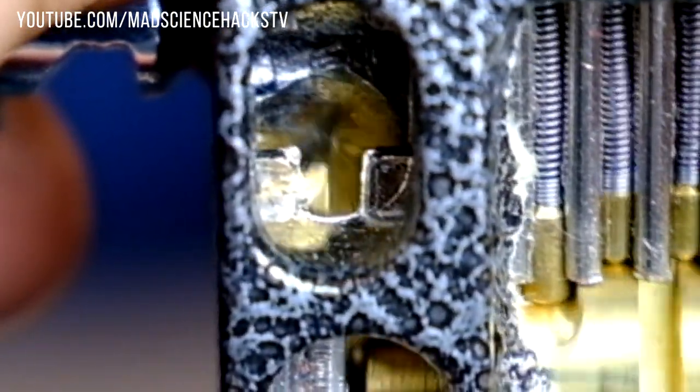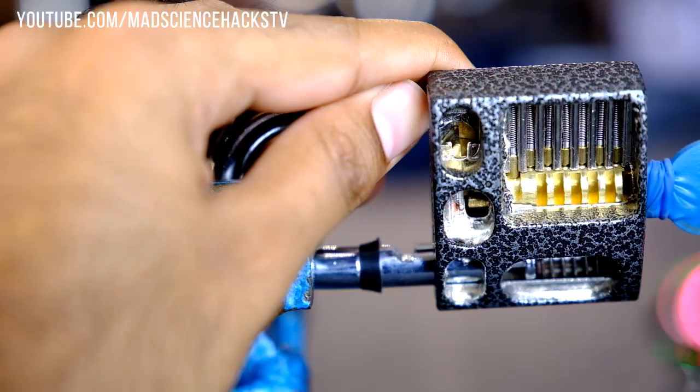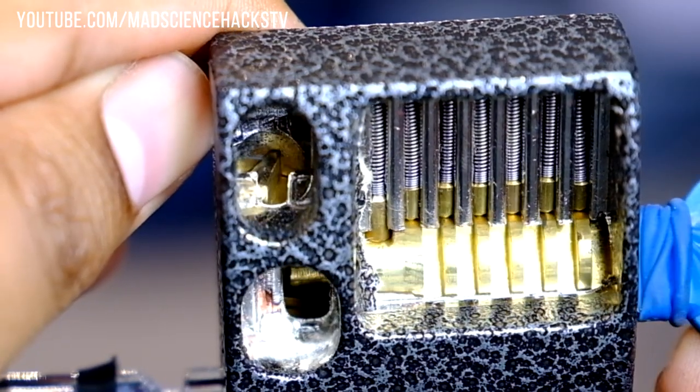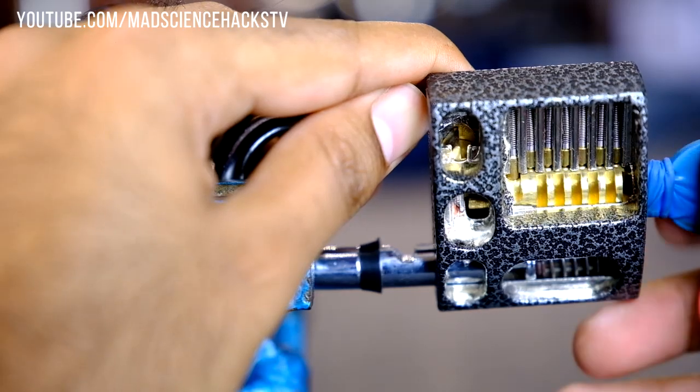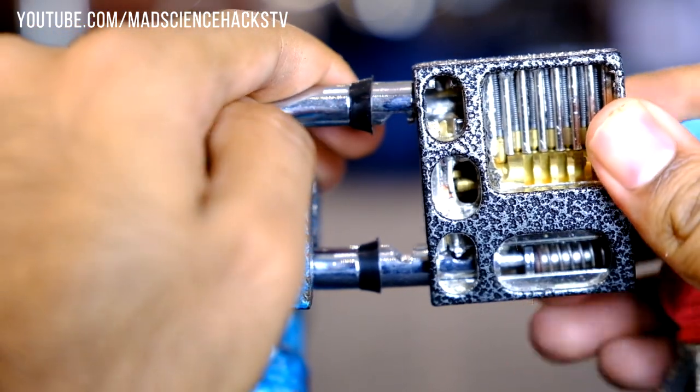And finally, this is the locking bar. The locking bar latches onto the shackle and prevents it from springing open unless the plug is turned using the correct key. Here you can see the locking bar moving with the plug when the plug is turned. And here is the complete movement of the entire locking mechanism.